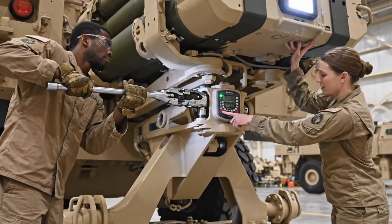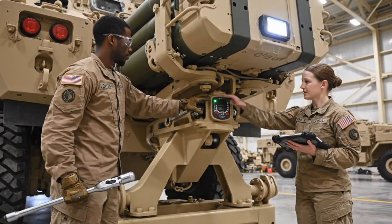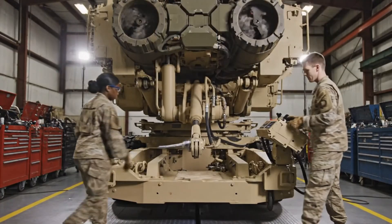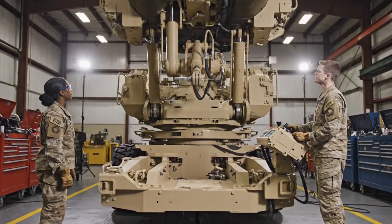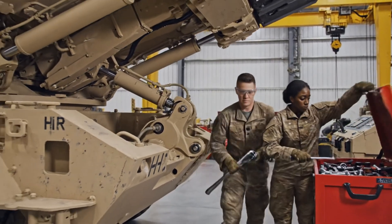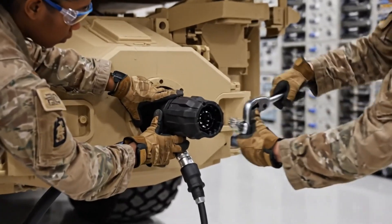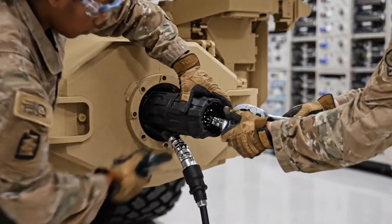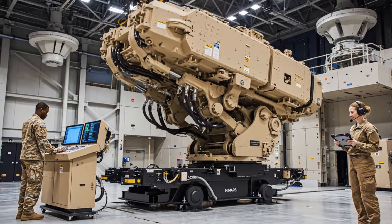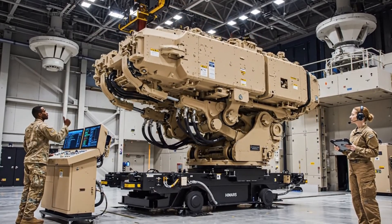Launcher pod reintegration restores the HIMARS firing architecture. Every bolt and bracket must achieve perfect alignment for combat readiness. With the launcher mounted, motion trials confirm the mechanical harmony between elevation, rotation, and hydraulic systems.